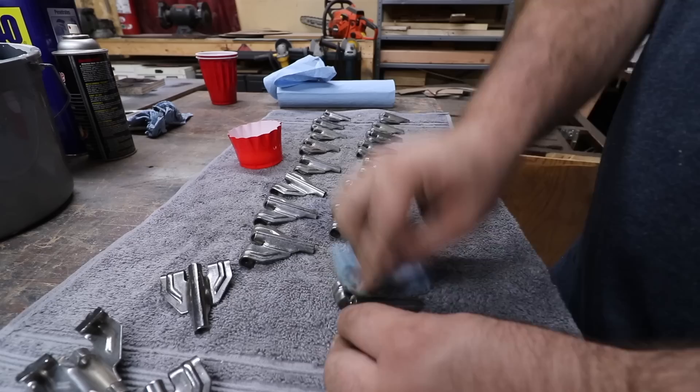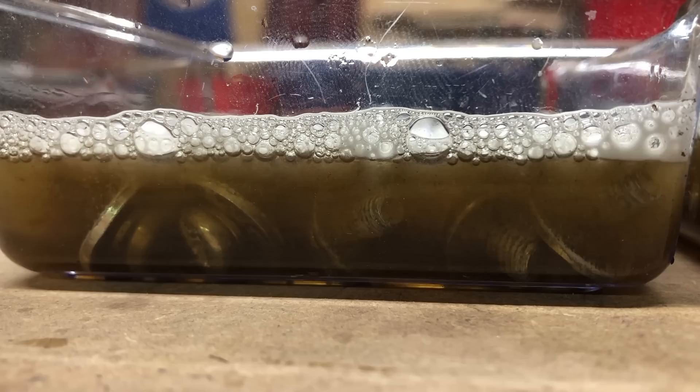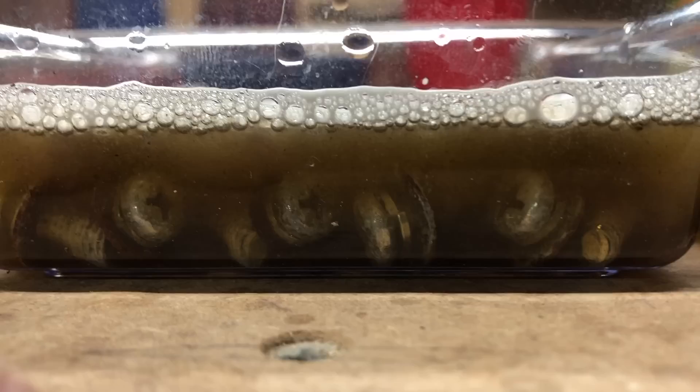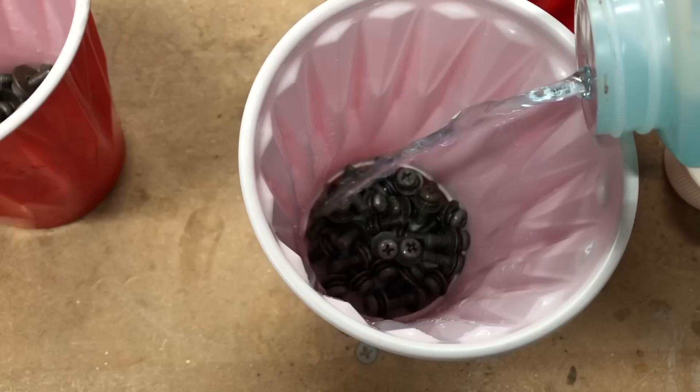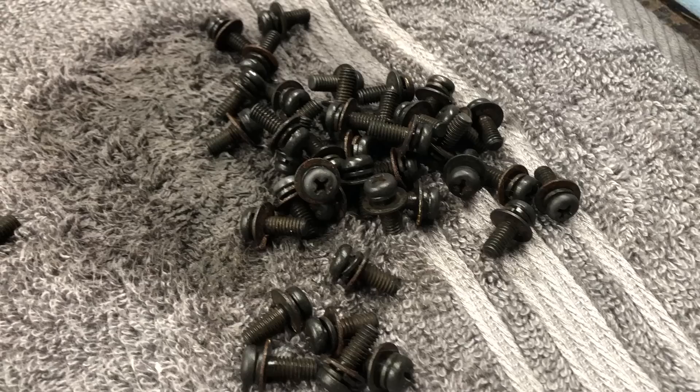With that information, for the bass drum T-handles and claws I just rubbed them with CLR instead of soaking them, and it brought the shine right back. Since I was in an experimental mode, I wanted to try blackening all of the screws, so I left them in CLR a little bit longer to take them to bare metal and then blackened them. There are still a few little spots of rust, so next time I need to do a better job of removing it all before blackening them.